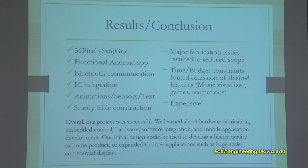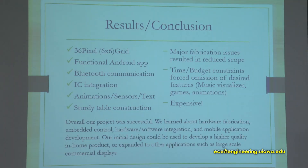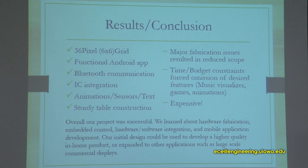To summarize what went right: we got our grid working, our Android app working, Bluetooth communication working really well, the IC integration worked well, the animations looked really nice, and the table was very sturdily constructed. We ran into major fabrication issues which led us to downsize from 100 pixels to 36. Those fabrication issues included wiring and PCB modules breaking. We also ran into time and budget constraints — the table was expensive to build, especially with PCB manufacturing, so we had to omit some features we had originally desired. Overall, our project was successful and we learned a lot about integration, Bluetooth, and everything we covered.